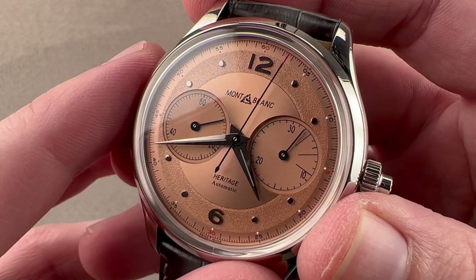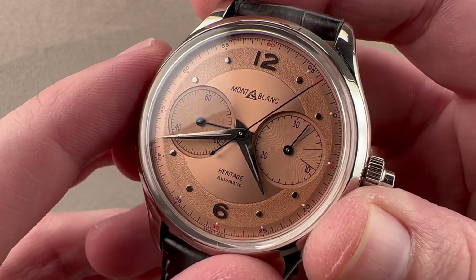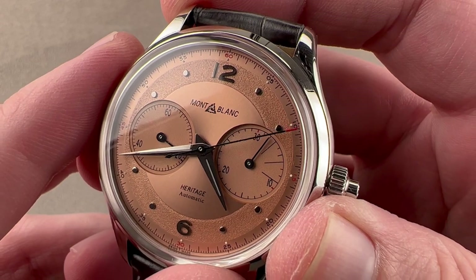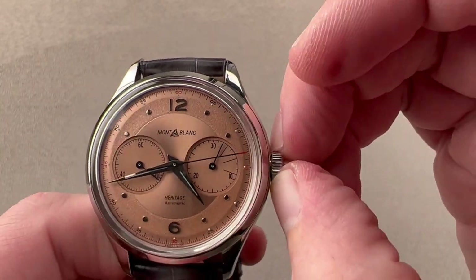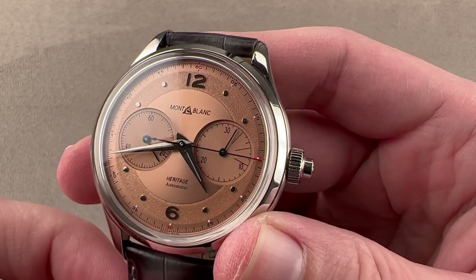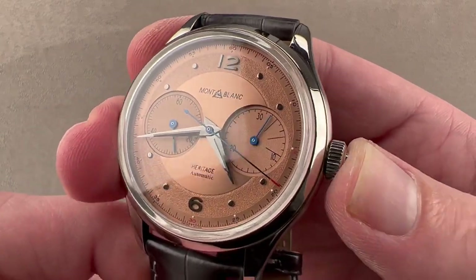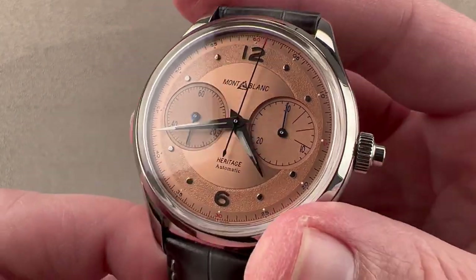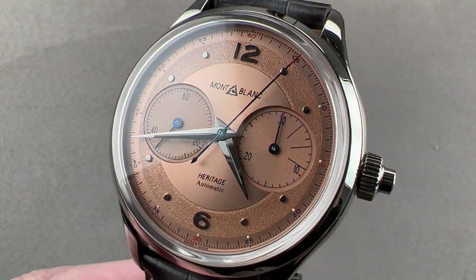The movement is formally called the Montblanc MB2512 — it is a Sellita SW510, a unidirectional automatic winder with a 48-hour power reserve. It has a stop-seconds hacking function. It is a mono pusher, beats at 28,800 beats per hour, pivots on 25 jewels, and has a combination cam-based function selector with an oscillating pinion clutch. Reach out to tmasso@thewatchbox.com for purchase and pricing details.